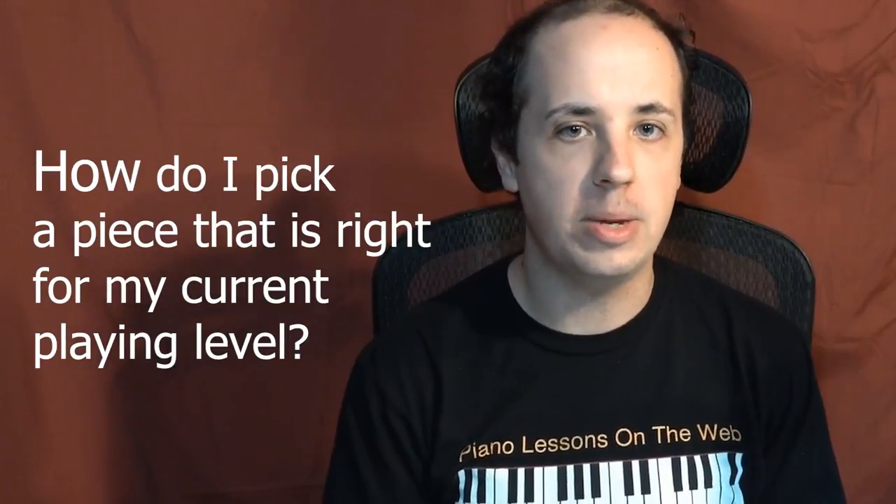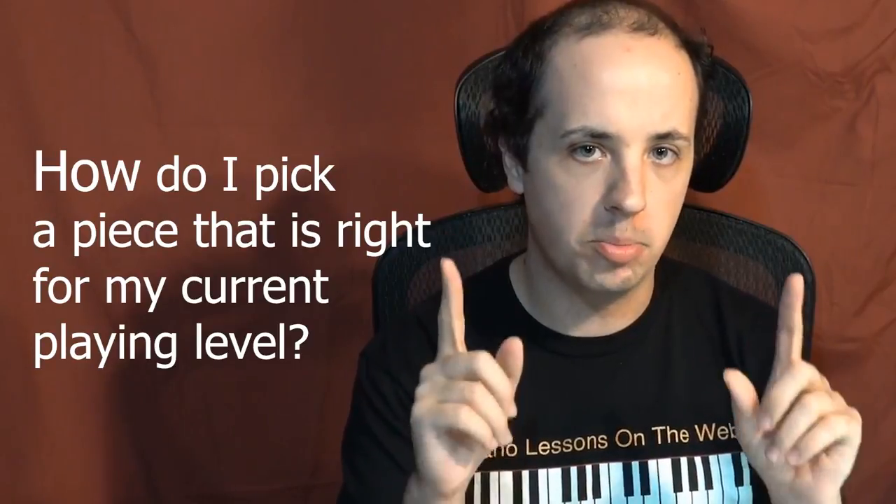One question I get from students a lot is, how do I find the right piano piece for my current playing level? Well, your teacher Tim is here and I'm gonna help you figure out just that by giving you some really important tips.